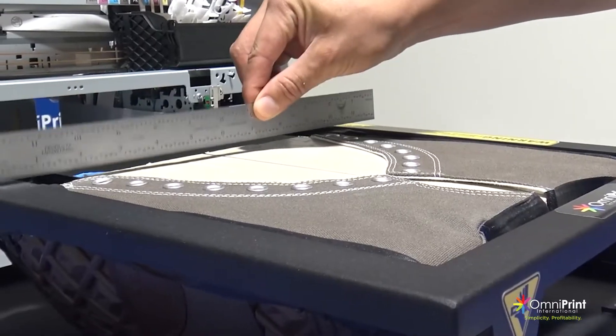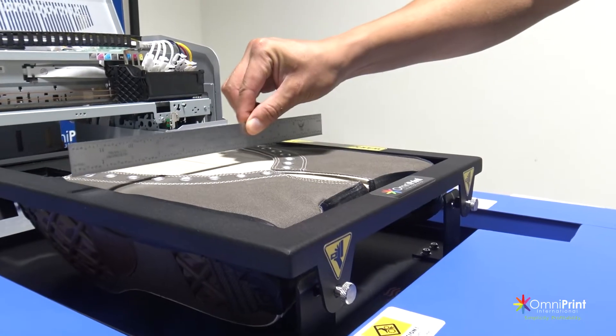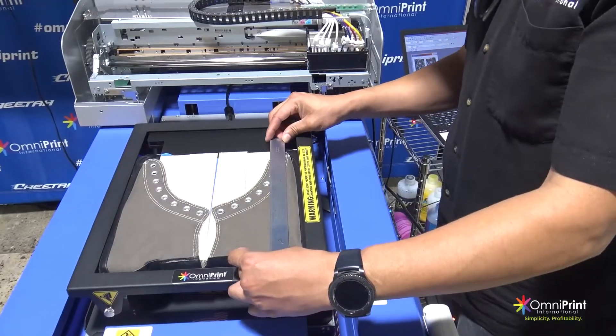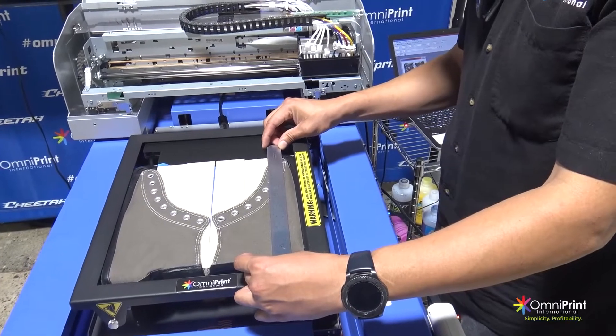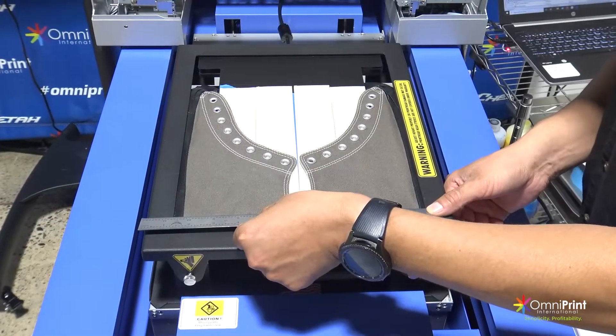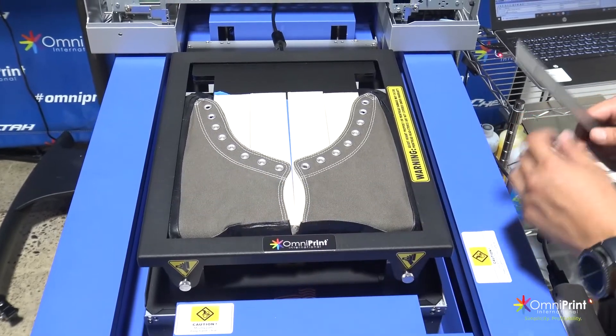Next, inspect the top surface with a ruler to make sure every area of the shoes is even and flat to avoid any head strikes or any damage to the printer. Then measure the final printing area to adjust the image to the proper size. To prepare the image on the shoe template, please follow the instructions and the links from the user manual.